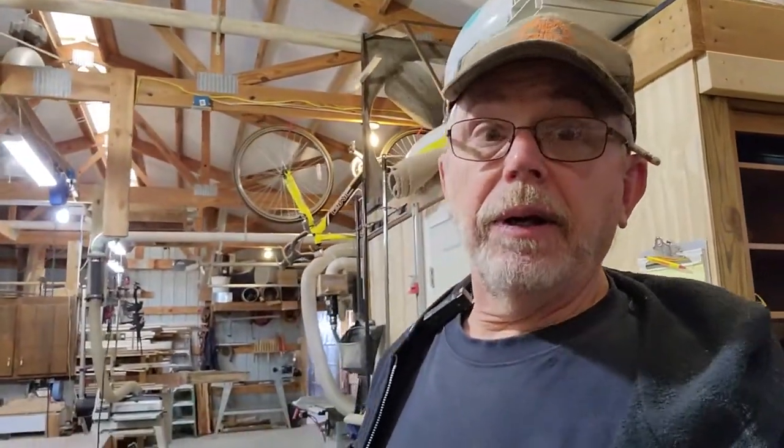Well, here we are back in the workshop. It's a cold winter day. We managed to run the heaters out here for hours trying to get warmed up enough to actually work on something. Today we're going to go on advisement of the last video where I built the tic-tac-toe board and also a checkerboard.